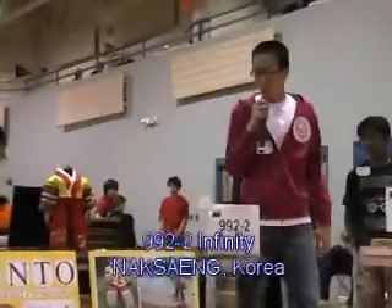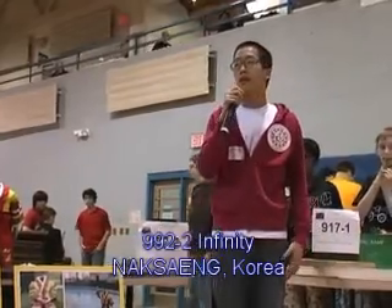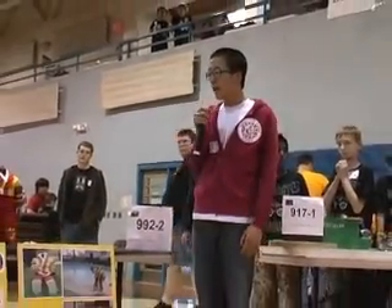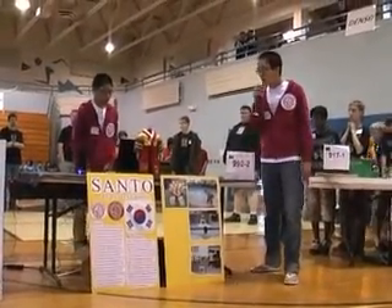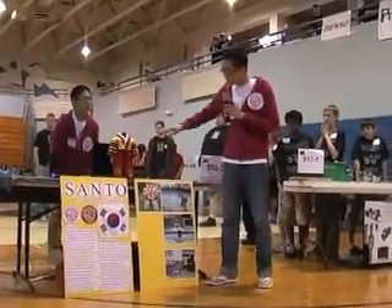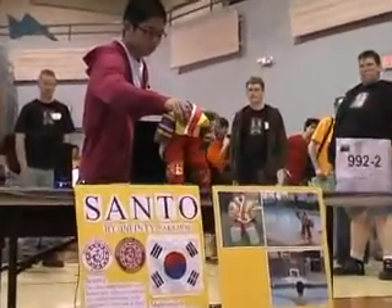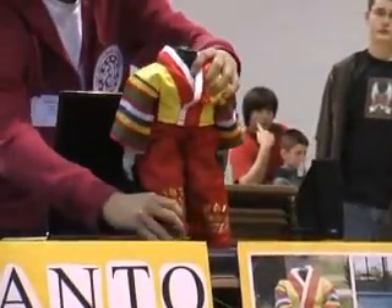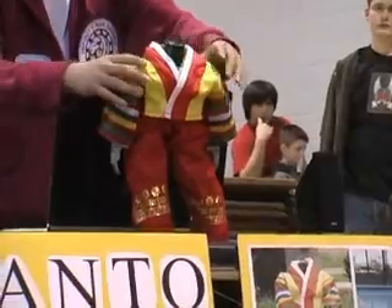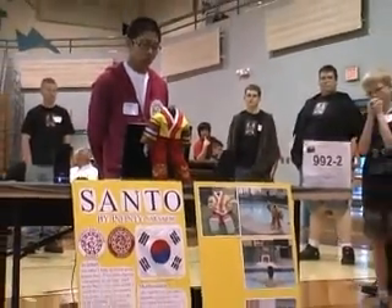Our robot is a humanoid — we actually found a kit that had a spider design. We fixed it and remodeled it so we could have a humanoid robot. We had 18 motors, all of them in here. Each motor has a joint, so it controls the movement of the robot.